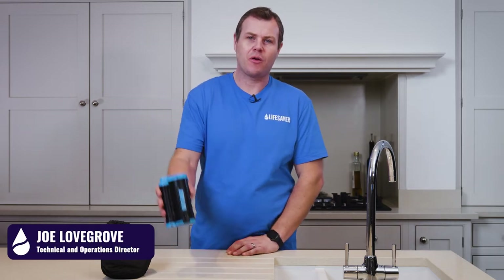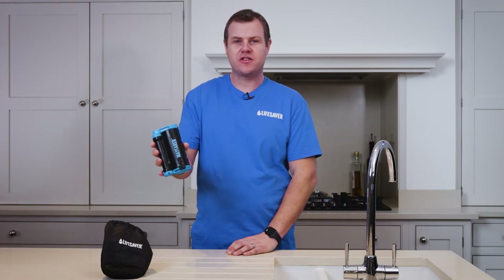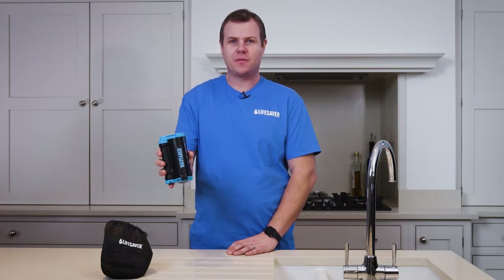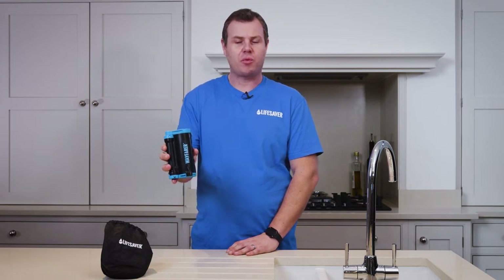Hello and welcome to this how-to and overview of the Lifesaver Wayfarer. Today I'll talk you through the functions and features of the Wayfarer purifier and give you a few guides on how to use it. Your first step when you get your Wayfarer is to prime it, so please follow our link to our priming video.